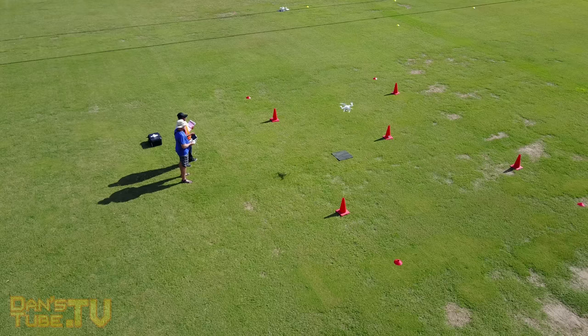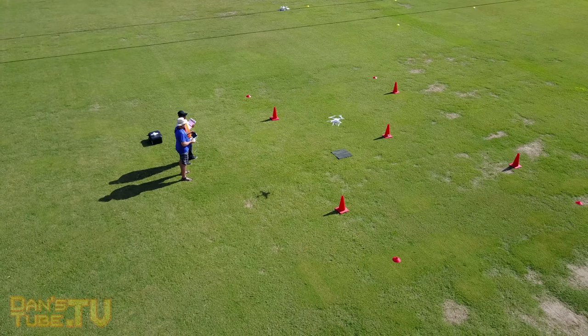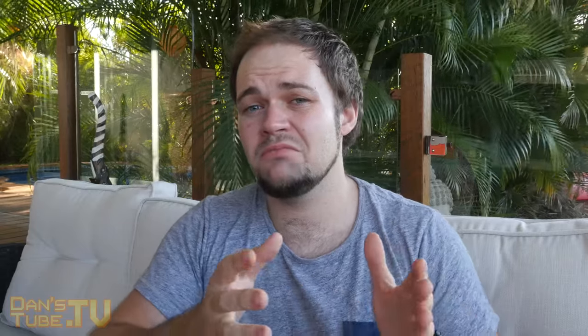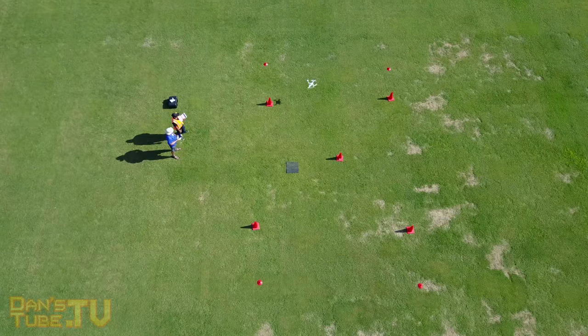I recently had the opportunity to take a drone course through Ace Aviation — a Certificate 3 plus an REPL. I'll have the link in the description below. It was a fascinating course. I learned pre-flight and post-flight checks, LiPo battery management, how to read maps, how to make calls, and how to ensure I'm safe and operating within the guidelines of my local government. Invaluable information — something I can take for the rest of my life.